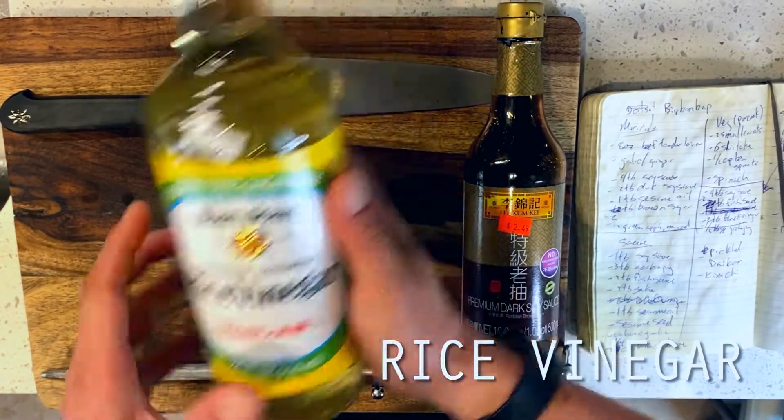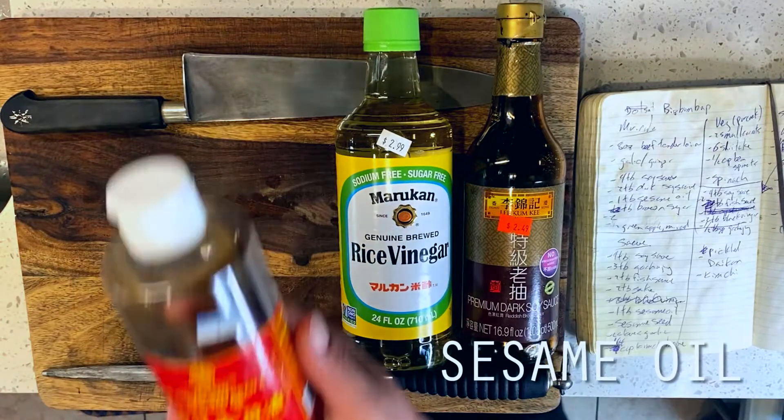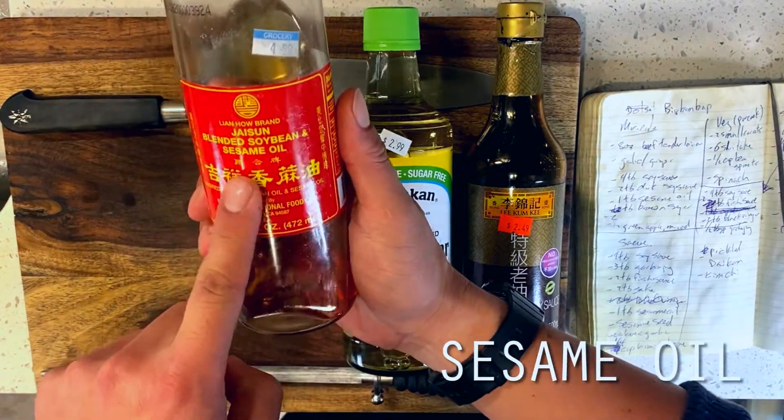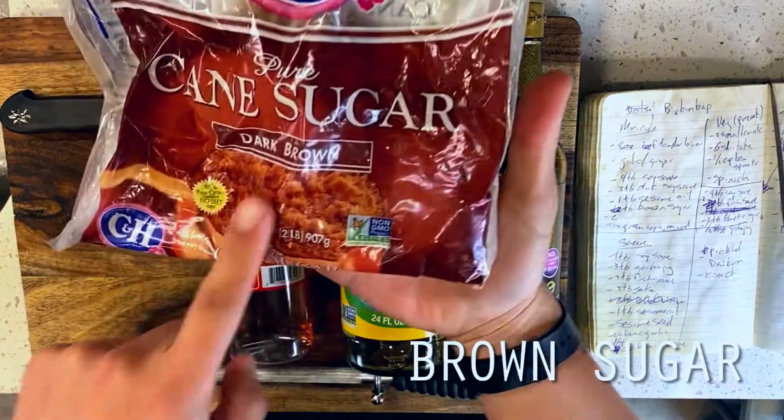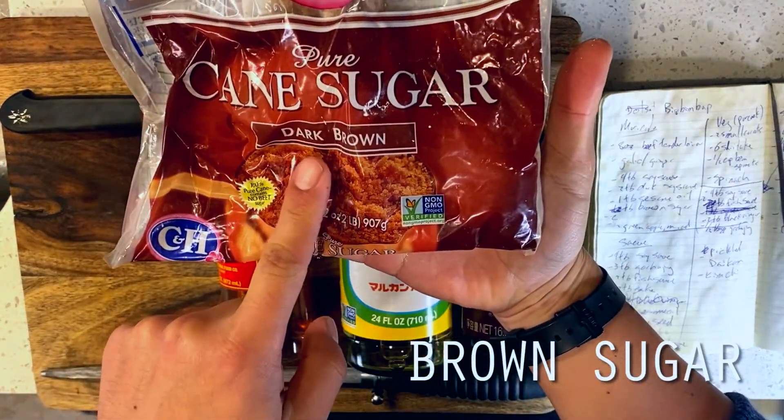It just perfectly captures the struggle of cooking Asian comfort food somewhere where you can't actually find Asian ingredients. For those who are not familiar, a Korean Kimbap — or Kimbap, as it is occasionally pronounced here in the States — is a rice roll that's wrapped in dry Nori seaweed with a number of veggies and proteins folded in.